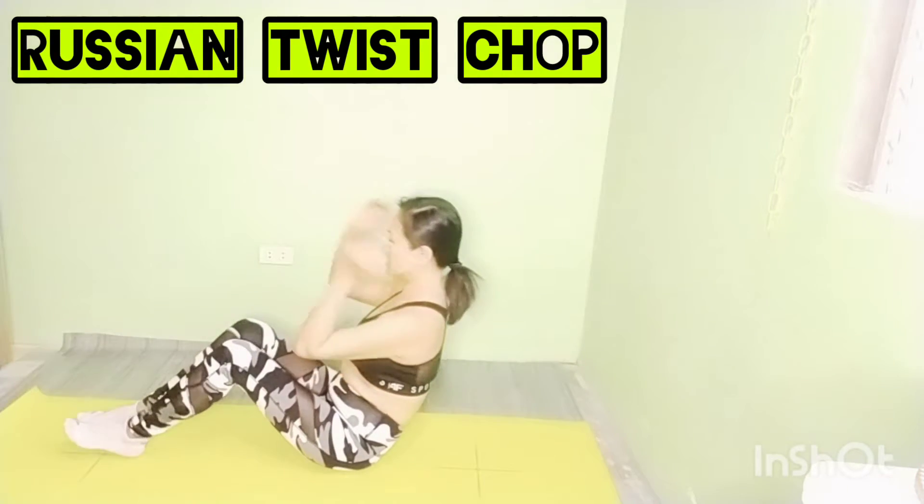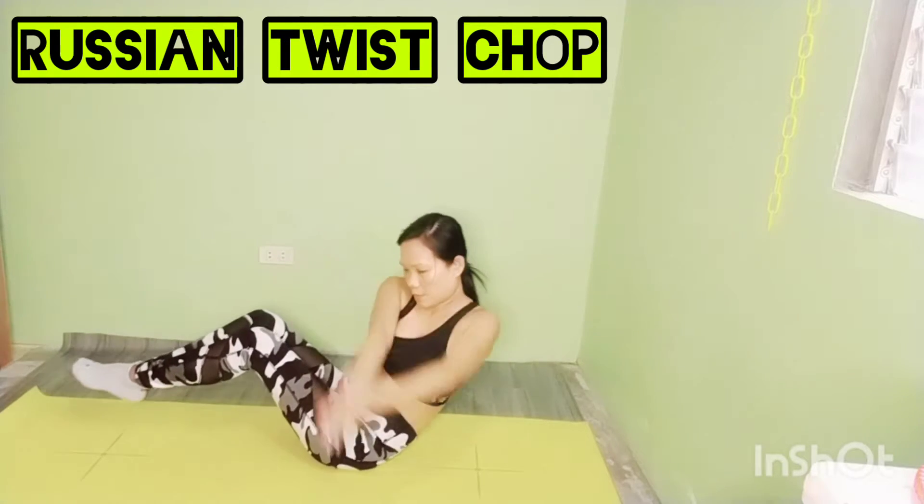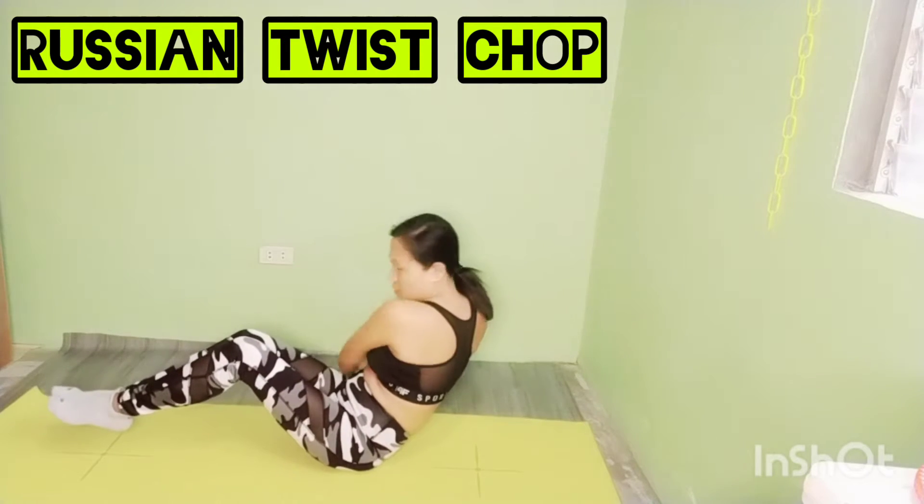Exercise. Sit in a V-shape, twist your torso and tap to the floor on each side. Tighten the belly area. Try to keep your back straight and engage the sides.